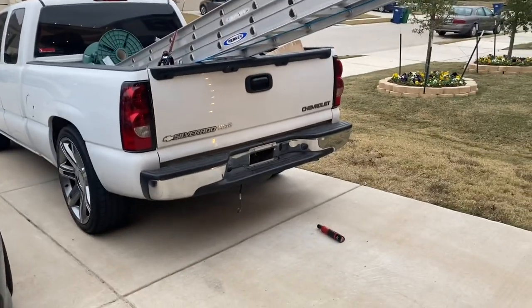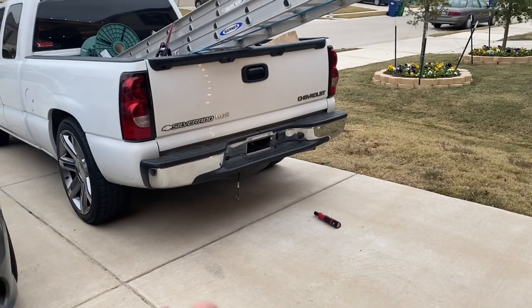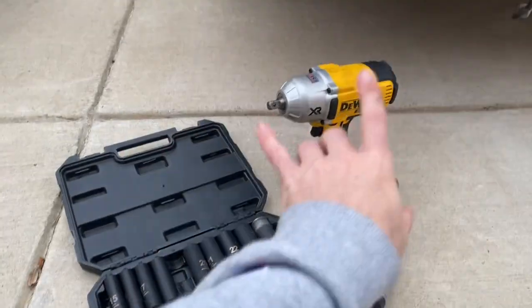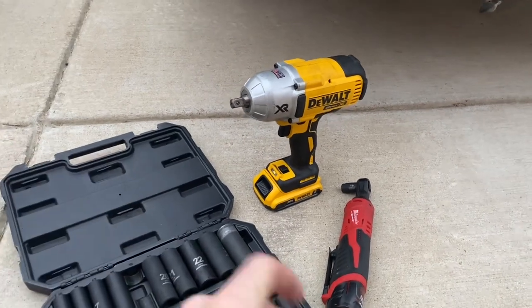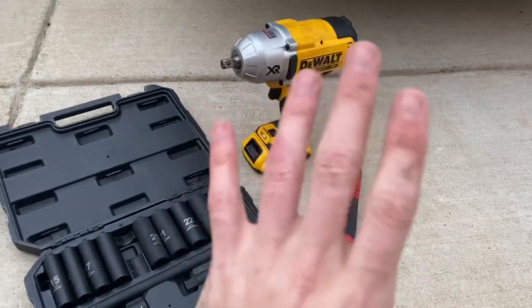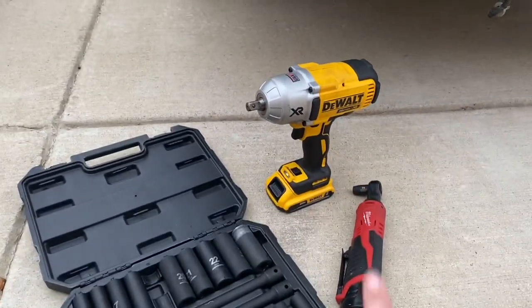I got the wiring harness disconnected, the license lamps removed, and the license plate off. Now we're going to remove the bumper. I'm not sure — probably a 13 or 15. Let me confirm. They're not 15. My second best investment is this DeWalt half-inch impact — it's strong. Very comparable to the Milwaukee M18. And of course my Milwaukee ratchet — not knocking either of them, great products. This thing will actually break lug nuts as well.